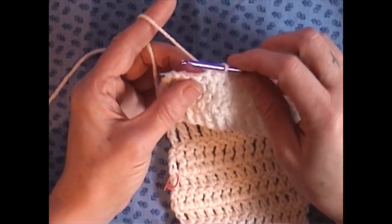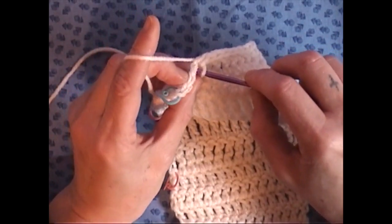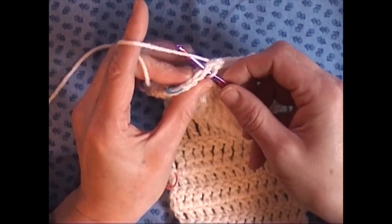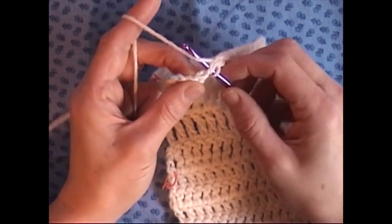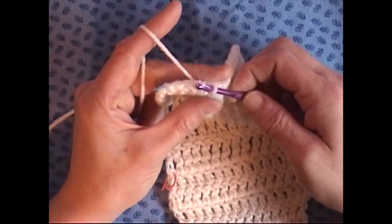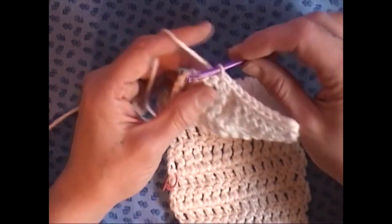Basically, the slip stitch is: you go through the desired next stitch on your work, grab your yarn, bring it through, and bring it through the loop. That's it.